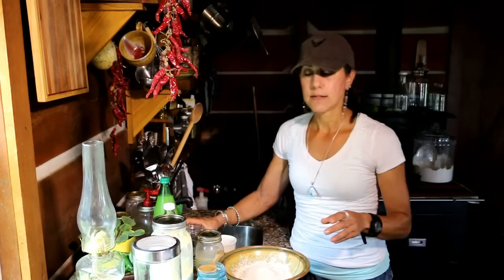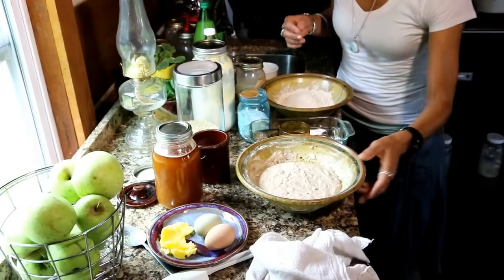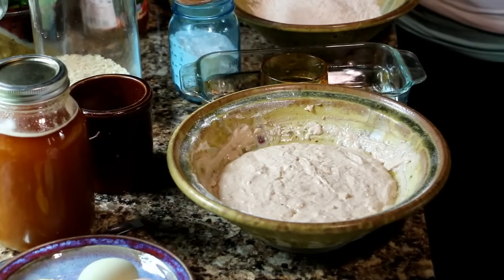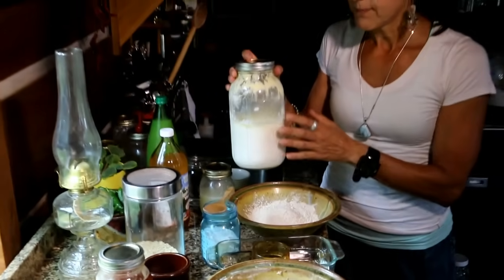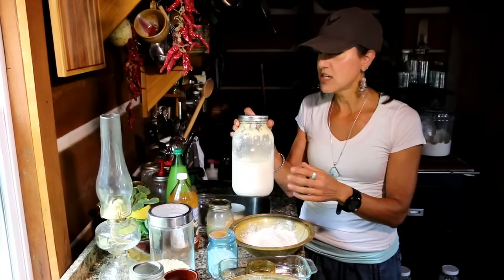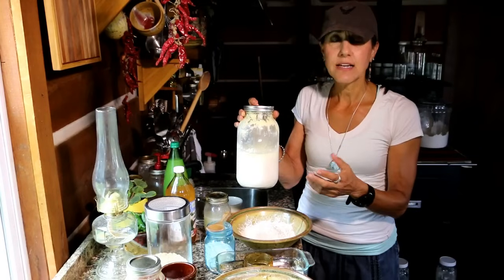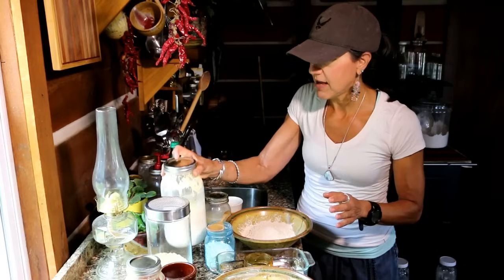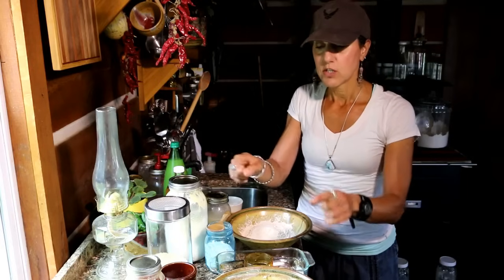Last night I took two cups of flour and used some homemade yogurt. If you don't have access to raw milk and you're going to get yogurt at the store, make sure it does not have any additives or extra ingredients — it just needs to be milk, no carrageenan or any processed things. I used two cups of yogurt to two cups of flour.